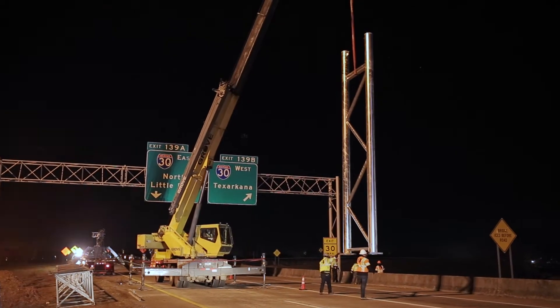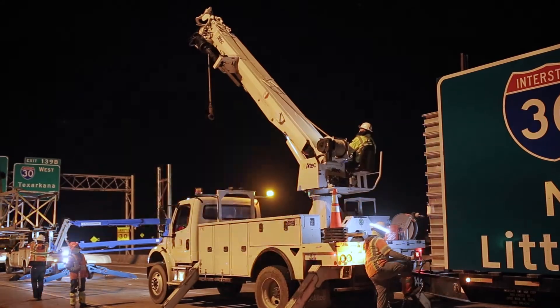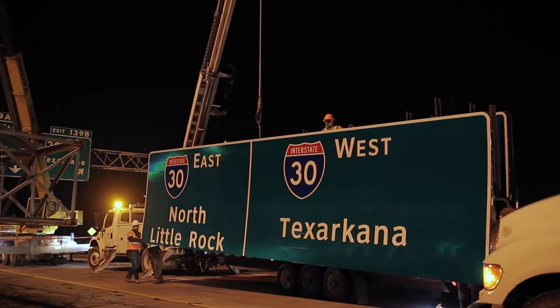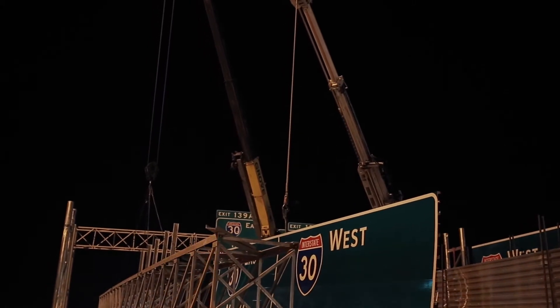Installing directly from the trailer reduces the labor time of opening and sorting crates, decreases your installation time, and reduces the risk for damage. Our trailers can be delivered to your yard or directly on site.